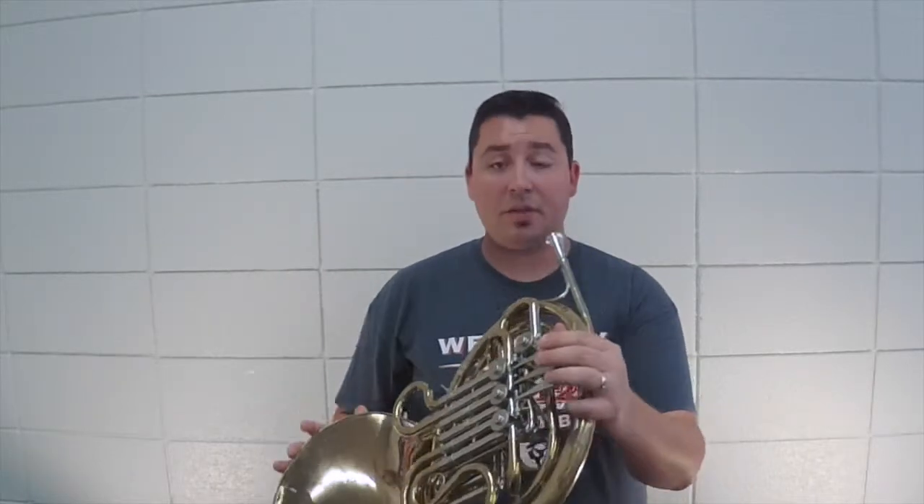Too many times I see horn players that have no idea what to do with this hand. Sometimes the bell is resting on their leg while they're playing, which is fine except they're really out of tune on some things. Then you look back and their hand is just hanging out over here or down to their side.